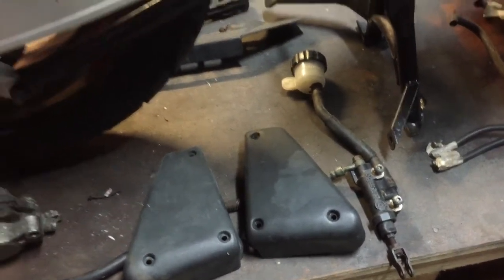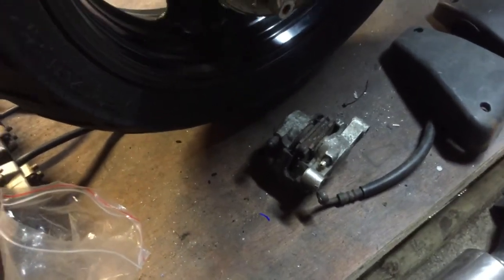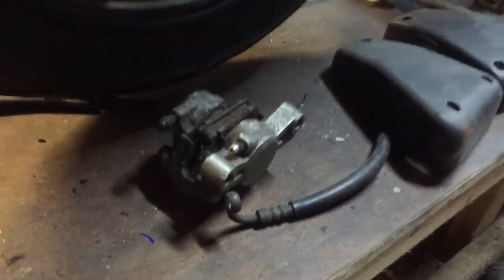I've got to get another rebuild kit for this master cylinder. I have the seals for this caliper — it's the third caliper and they just seem to go to bits. The other two are nearly fully dissolved, so I'm hoping there's still hope for this one.